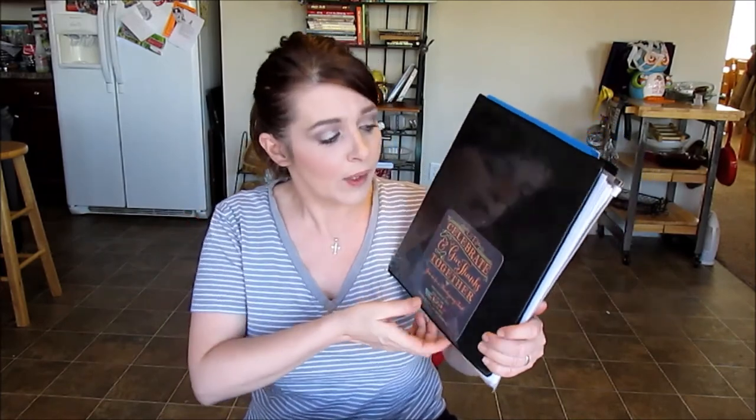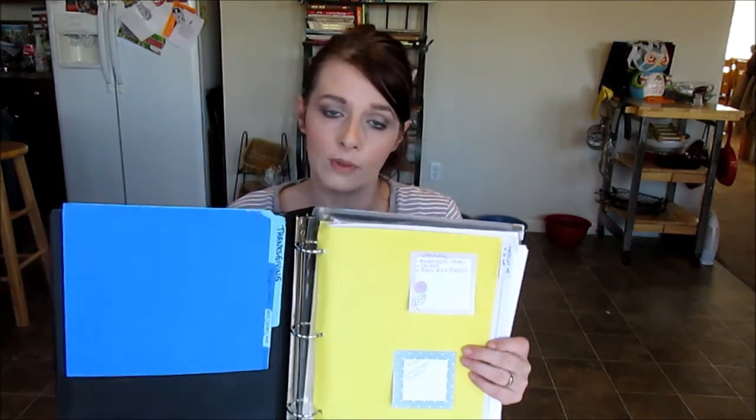I've already shown you guys my Thanksgiving binder. This is very important to keeping things straight, at least in my family — all the Thanksgiving preparations and details that we don't want to forget and that we want to keep organized so we stay on a schedule. The very first section of this binder is schedules, and it is very detailed, covering two weeks before Thanksgiving, the week before Thanksgiving, and Thanksgiving Day.